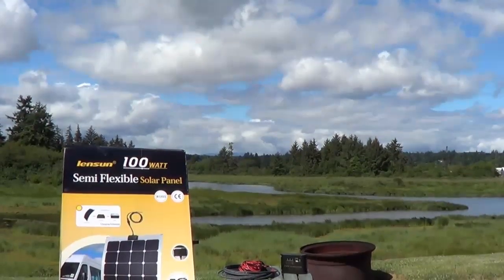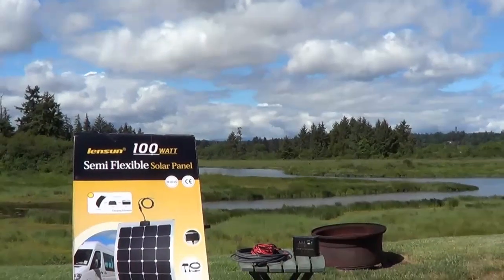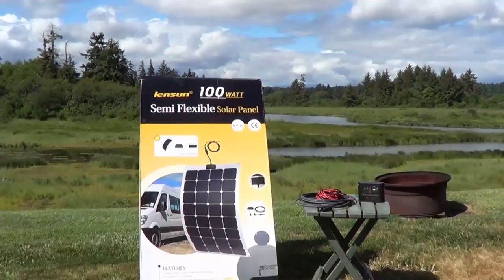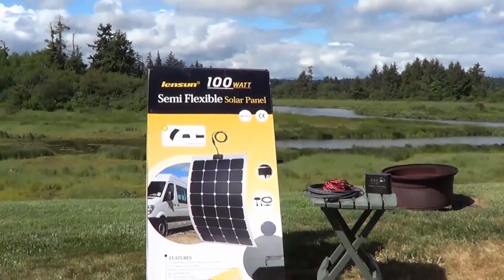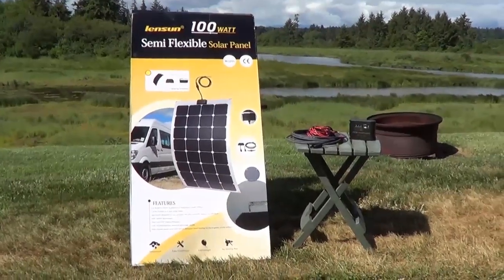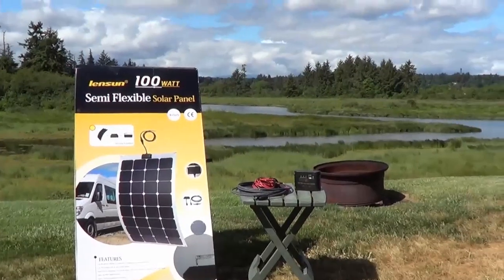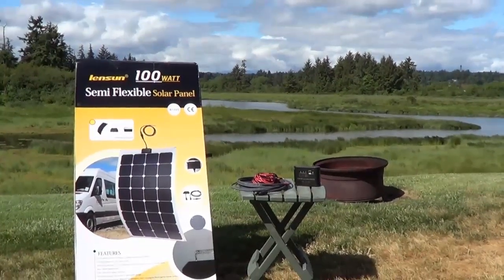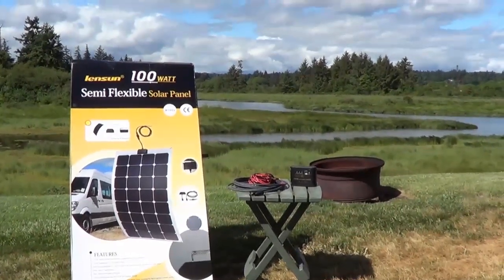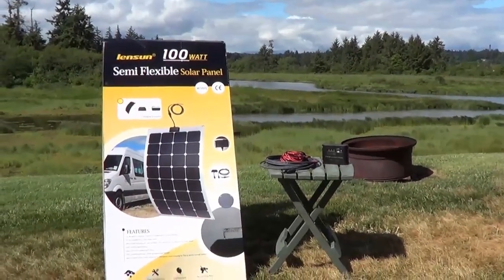Howdy folks, Ray from loveyourrv.com here once again, and I'm excited today to be reviewing a semi-flexible solar panel from a company called Lensun. They offered to send me a free sample if I do a review. I've always wanted to play around with these flexible panels. If you've followed my blog and videos, you know I have four Renogy fixed glass rigid panels up on the roof, but I've always been interested in these flexible ones.